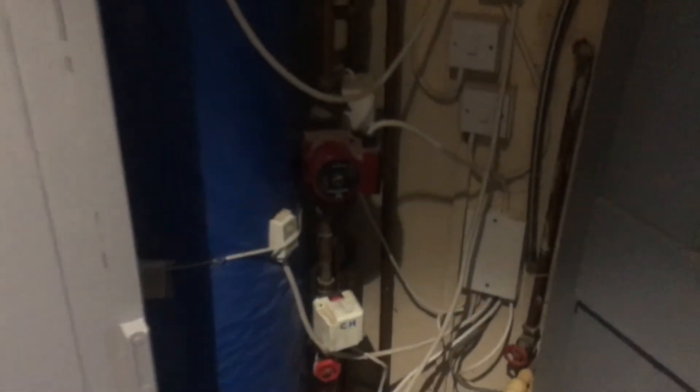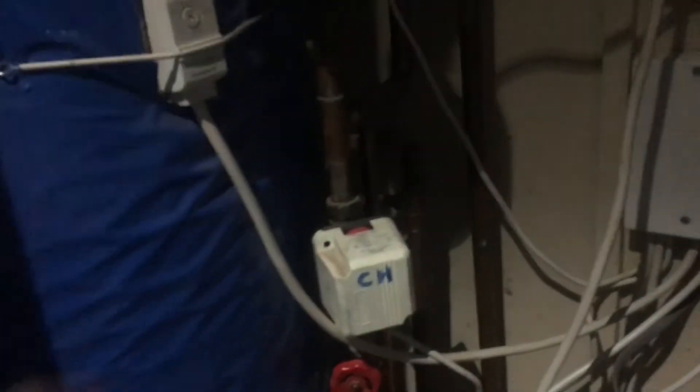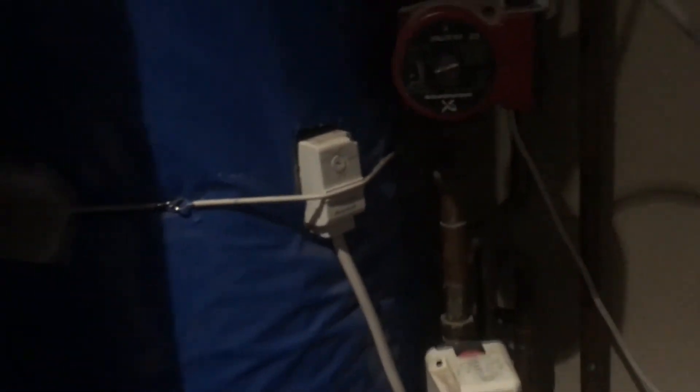If we go up to the airing cupboard upstairs — here's your basic S-plan. You've got your pump with two two-port actuator valves: one for hot water, one for central heating on the radiators. You can see most of them are off on the programmer, and if we go to that pump, you can see it's still live. So this pump is effectively pumping against two closed valves, which isn't good for the pump.